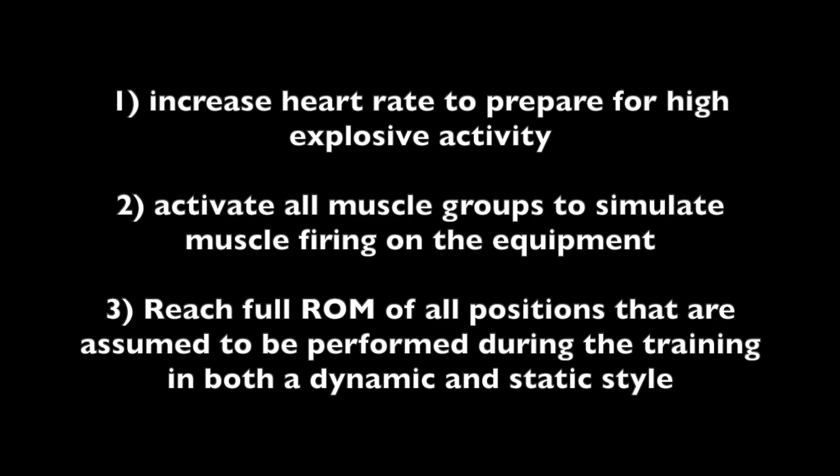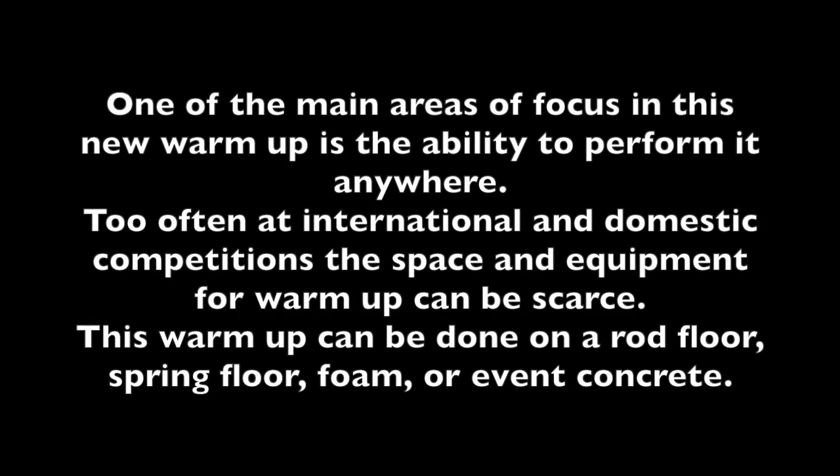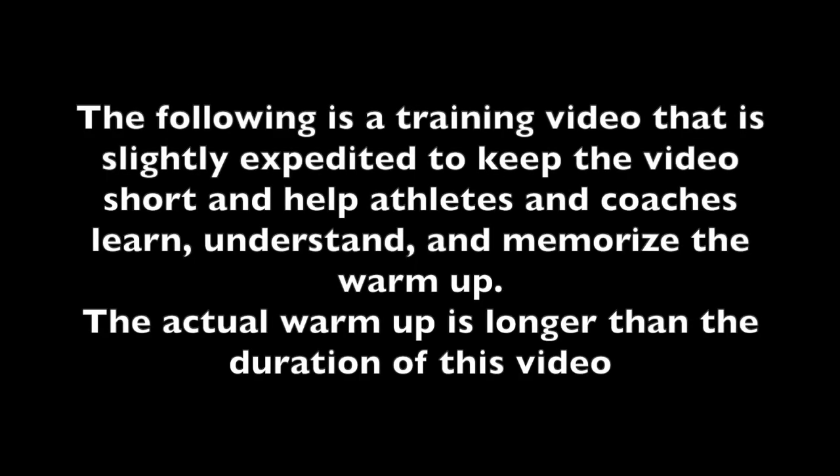One of the main areas of focus in this new warm-up is the ability to perform it anywhere. Too often at international and domestic competitions, the space and equipment for warm-up can be scarce. This warm-up can be done on a rod floor, spring floor, foam, or even concrete.